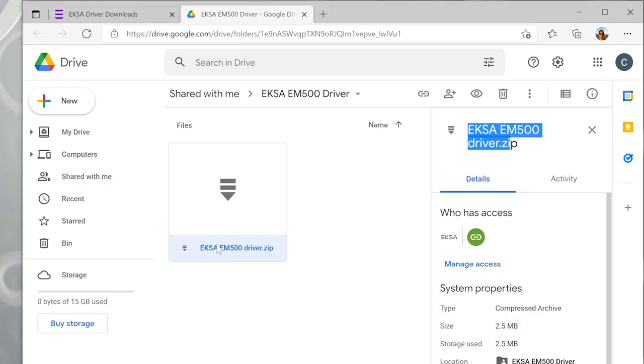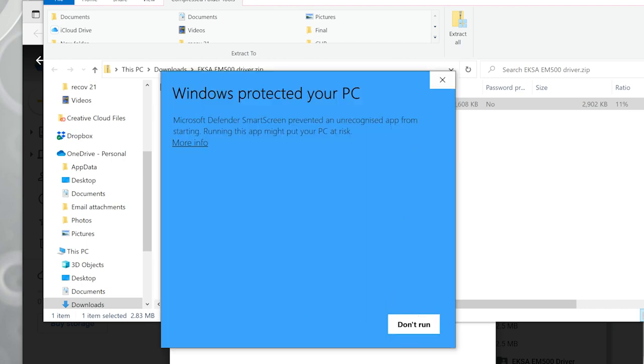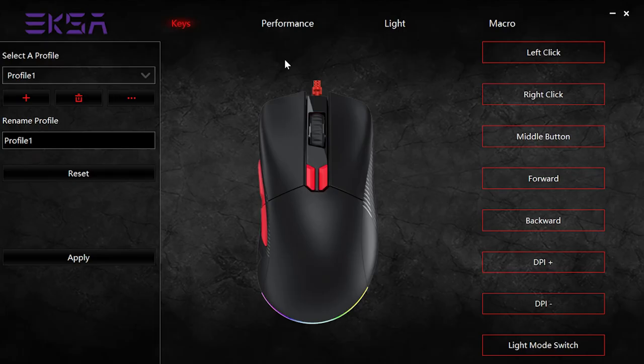Now this mouse has eight programmable buttons. I decided to download the mouse utility from the EXA website, and I've got to say that Windows didn't really like the download package — I'm not sure if it's not signed or whatever — but it did come up with a warning. Just to let you know, I ran it anyway and everything was fine. When you launch the app you can see that there's an immense amount of features that you can configure.